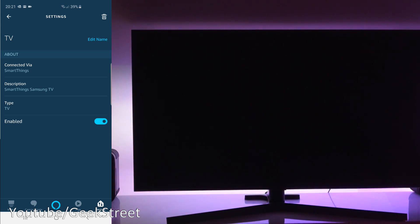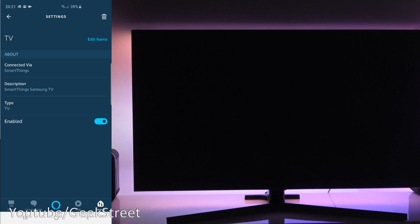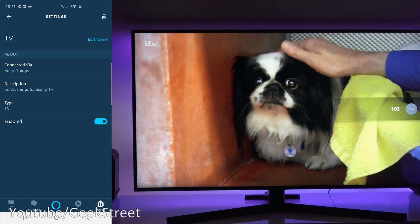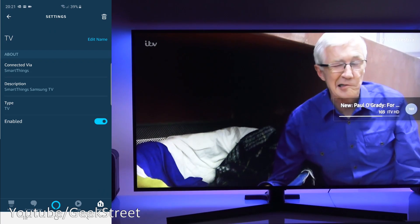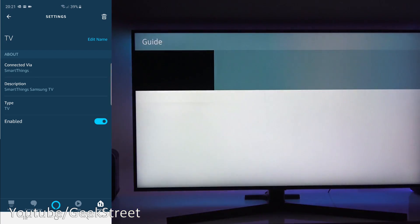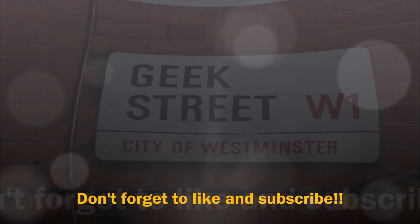So it works really well with Amazon Alexa too. But the thing to note with both devices is that once you've turned the TV off, you can't turn it back on again — you'll need to use the remote. But as simple as that to get set up and configured with both Amazon Alexa and Google Home. Hope it's helped — thanks for viewing, and don't forget to like, comment, and subscribe!